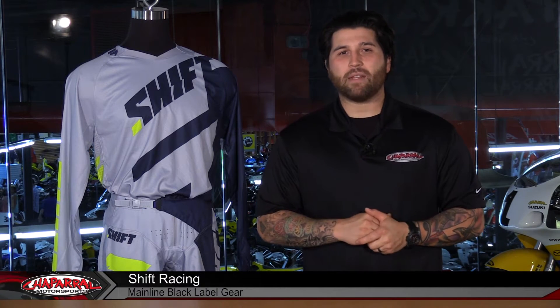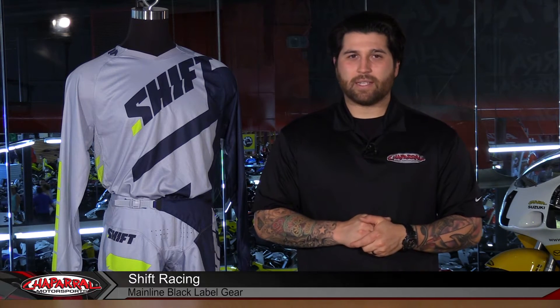Hey everyone, I'm Matt with Chaparral Motorsports. Today we're going to take a look at the 2017 Shift Mainline Black Label Jersey and Pant. Let's have a look.